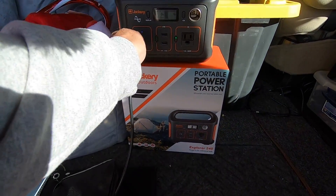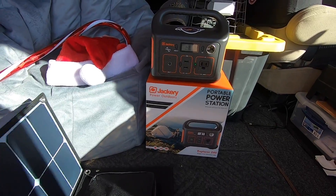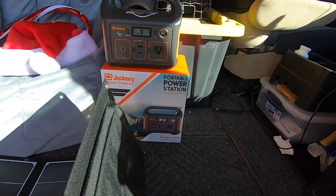We'll check out their website. I'll show you how you can actually get — they're giving giveaways and stuff on their site, and discounts. Let's go check it out.